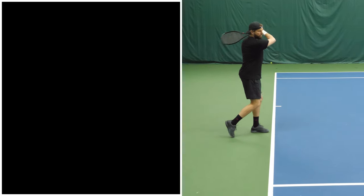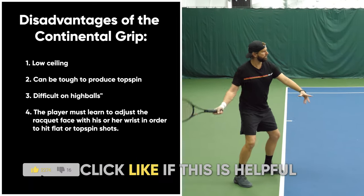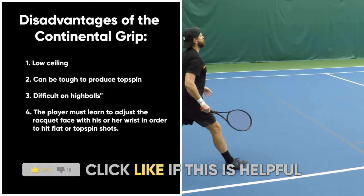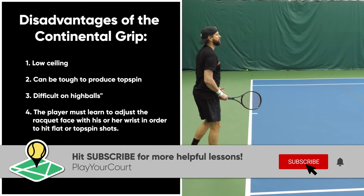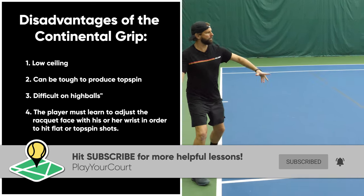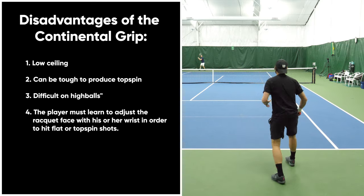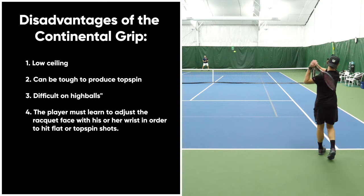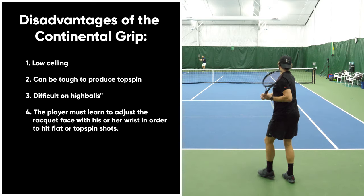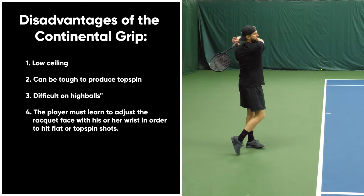We have to talk about the negatives. The negatives of the Continental grip include a low ceiling — it's really difficult to produce heavy topspin. It's also really difficult to hit high balls. Even starting with the racket up on unit turn, it's still difficult to handle high balls because of the joint position. The biggest negative is that players must learn to constantly adjust the racket face in order to hit flat or topspin, which can be difficult.